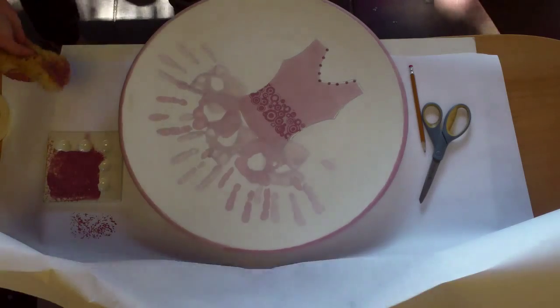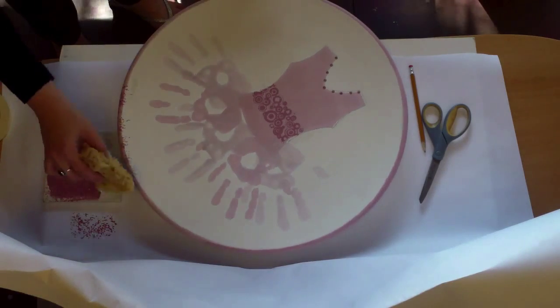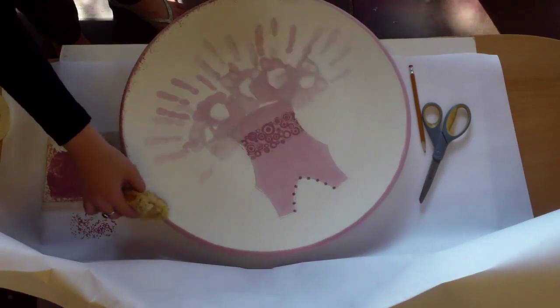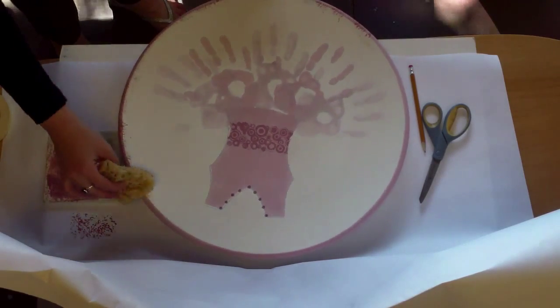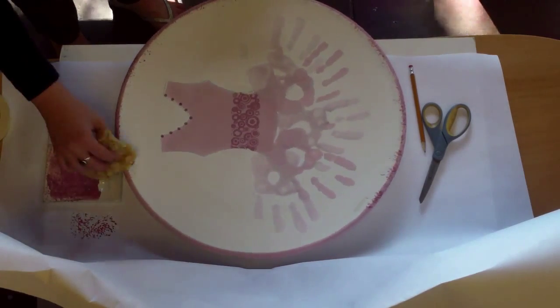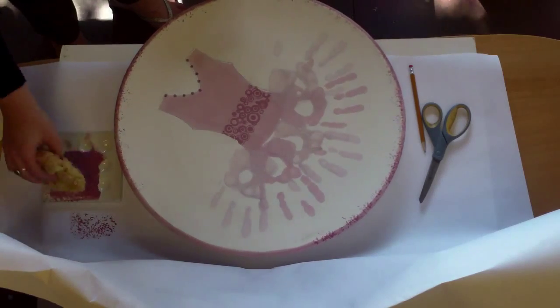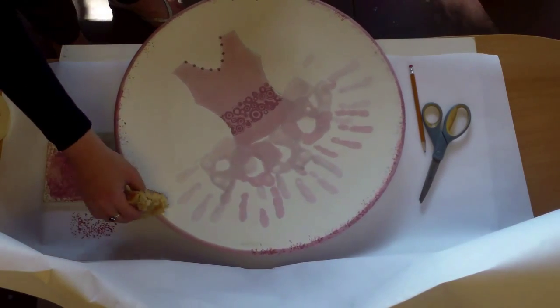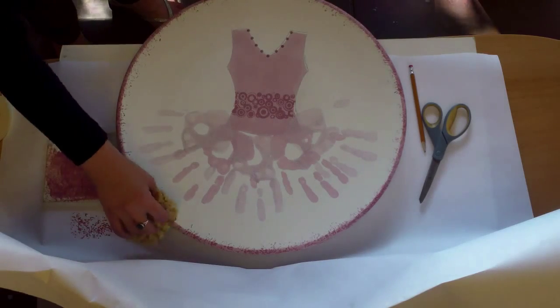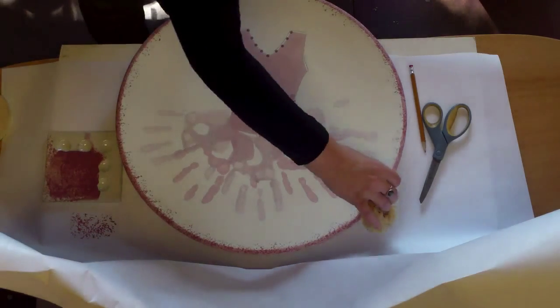Switch to a sea sponge and color number 42. Kind of gently dab it around all over the rim. It's a nice sponging effect to complete the look.